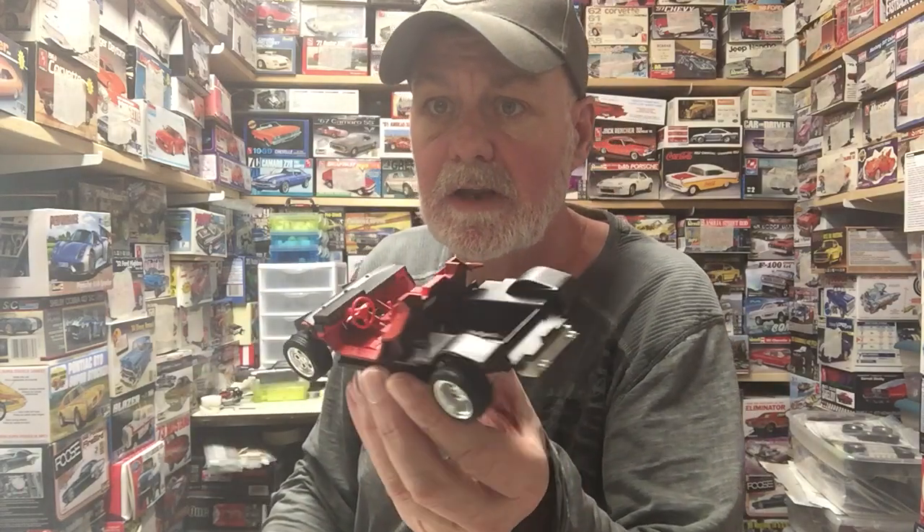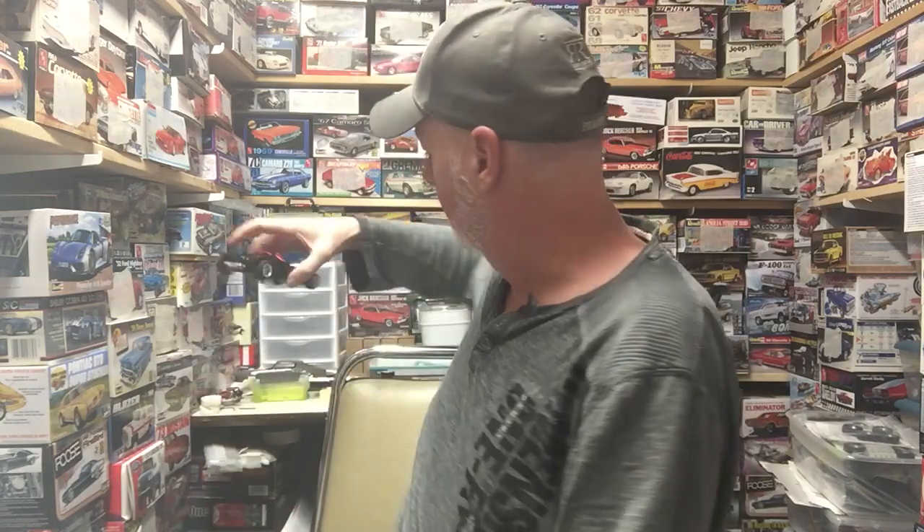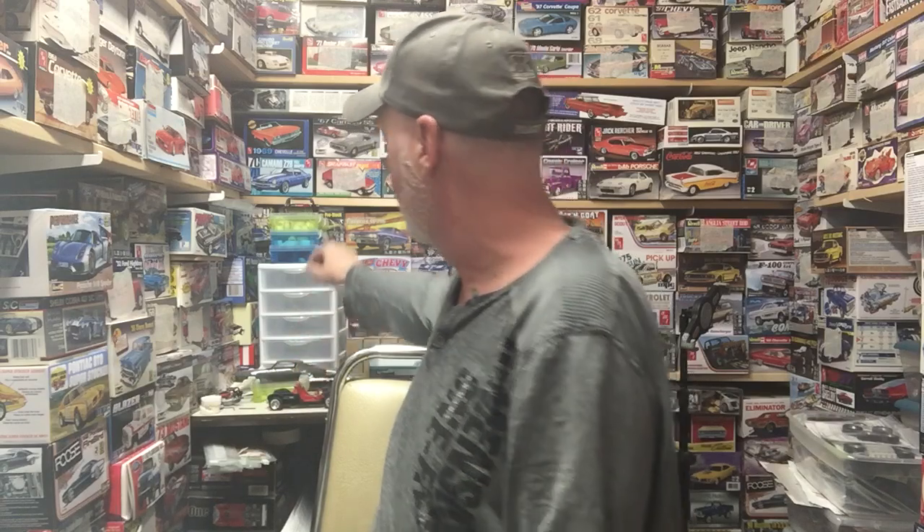Showed this last time but I'll show it again — the Lamborghini chassis is all done. I just got to do the final installation and everything on that.